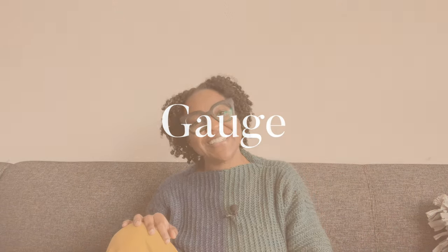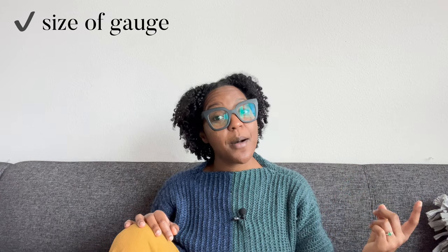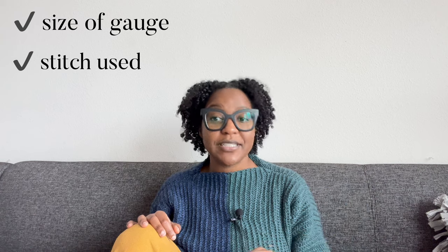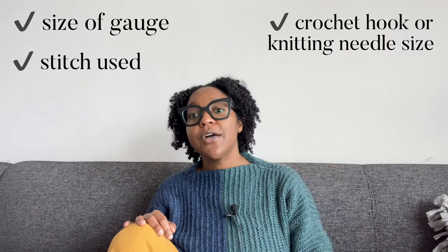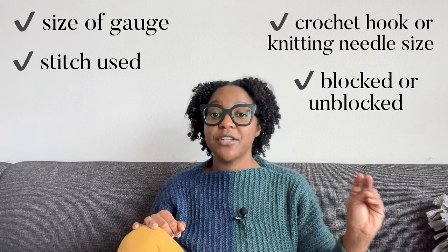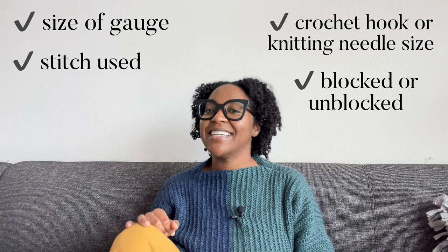Component number six: gauge. Depending on the make, it's important to share your gauge. Be sure to define: one, the size of the gauge swatch — while four by four inches is most common, other sizes can be used, just specify; two, the stitch used — if a pattern has multiple stitches, state which is used in the gauge swatch; three, the tool size used — share what size hook or needle you used to get gauge; and four, blocked or unblocked — clarify whether the gauge swatch is blocked or not, and if you want to be fancy, give gauges for both.